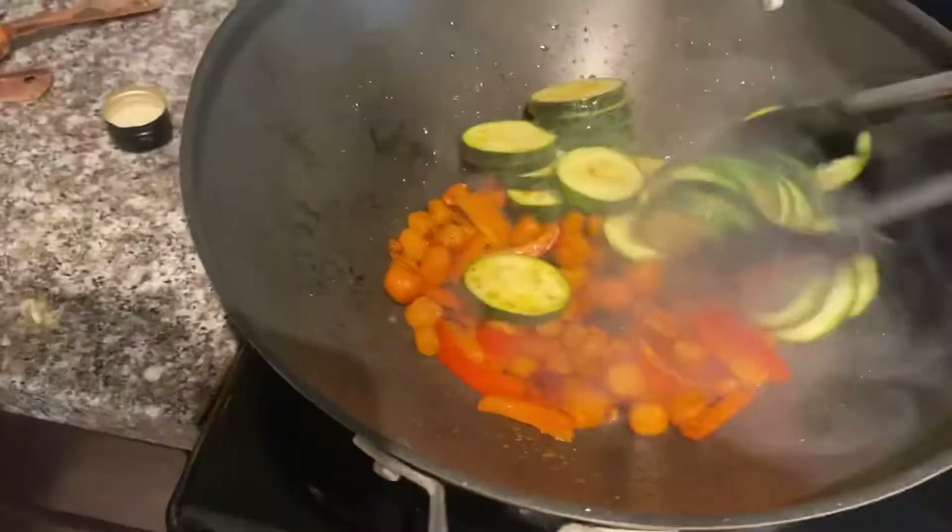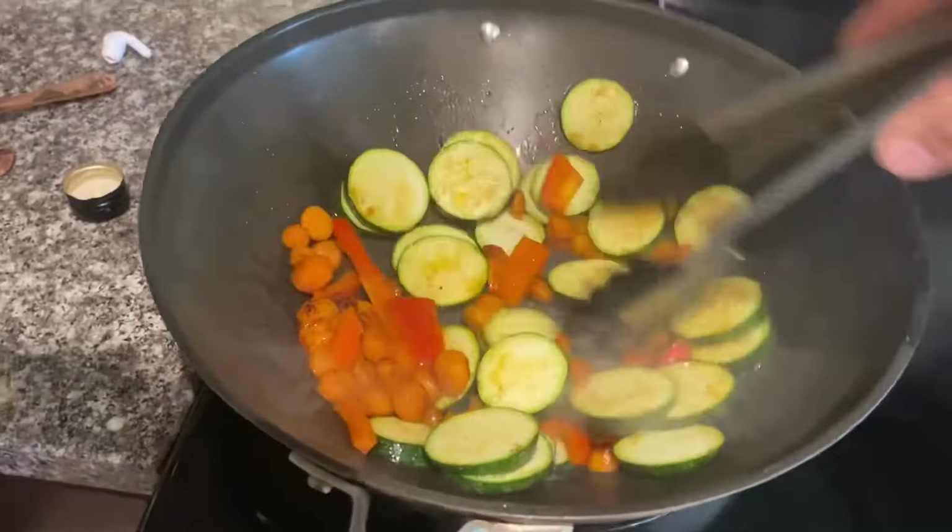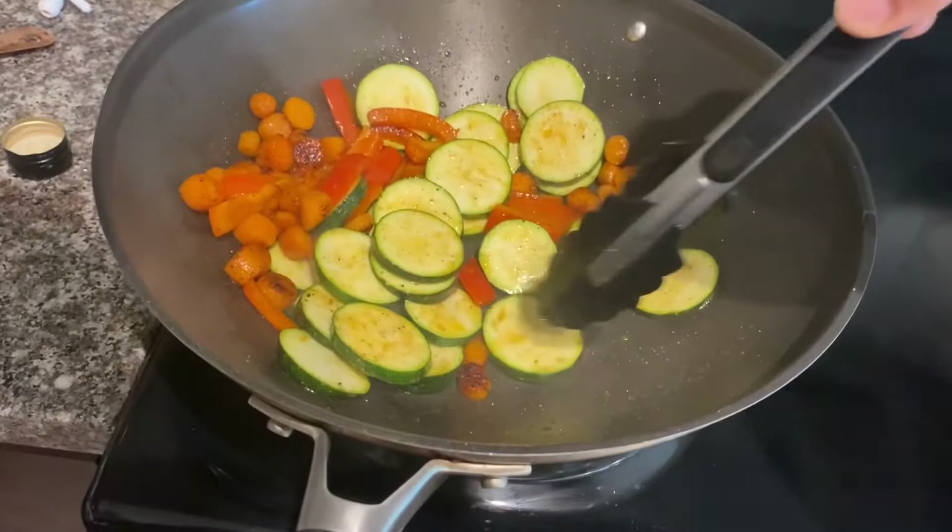Next you're going to add your zucchini. You want to be a little bit careful here because these will cook really fast, so you want to make sure they get a nice coating of oil on them and make sure that they are not burning on either side — so continuously flip as you cook.